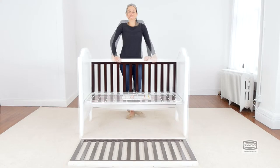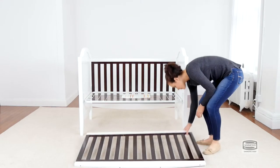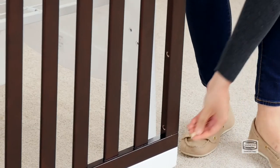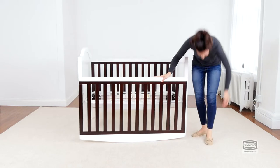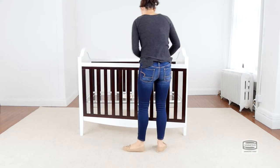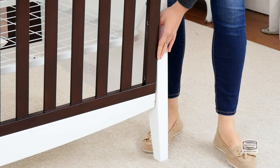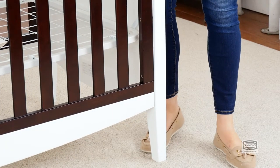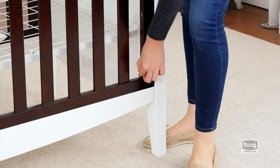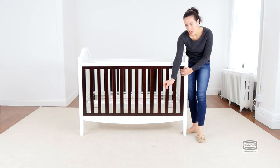And that's it. The final step is to attach one of the sides of the crib, and for this you will need six 55mm bolts and two 30mm wooden dowels. Don't forget the provided Allen wrench. Don't forget to use the short side of the Allen wrench to tighten the bolt.